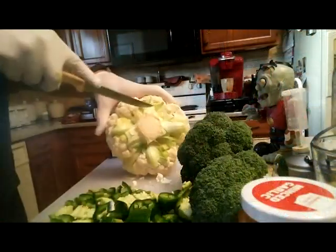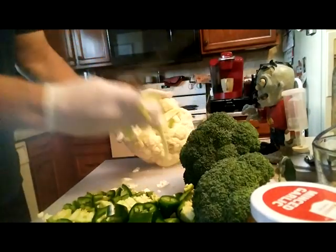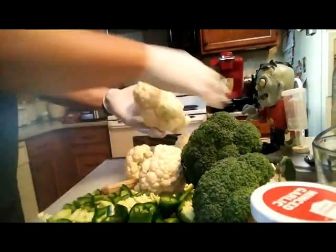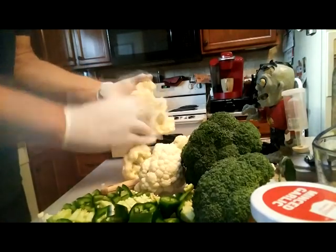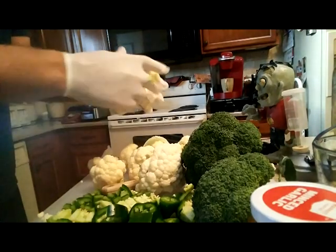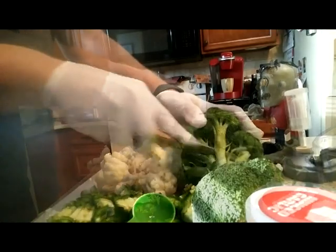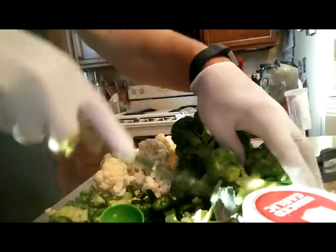And then just sort of coring the cauliflower — just take it apart into whatever size pieces you want to put into the jars to ferment. Of course you're going to do the same thing with the broccoli: take the main stalk off and break it into pieces.